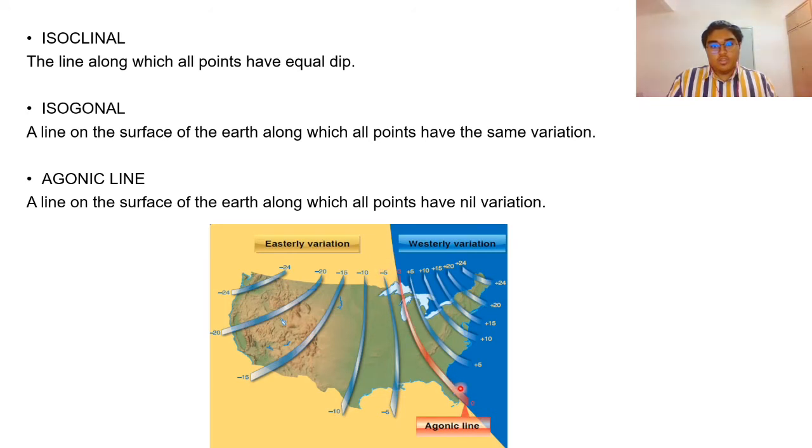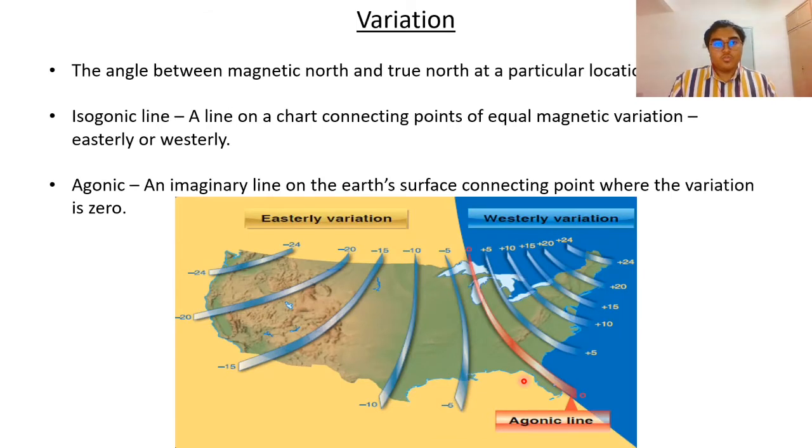You can see this is the westerly variation and this is the easterly — the agonic line is in the middle where all points have zero variation. Variation is the angle between magnetic north and true north at a particular location. The isogonic line is a line on the chart connecting points of equal magnetic variation, easterly or westerly. The agonic line is an imaginary line on the earth's surface connecting points where the variation is zero.